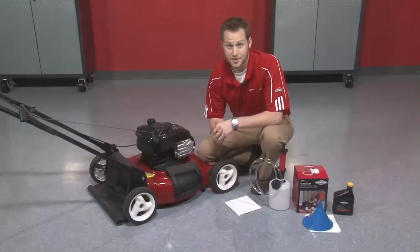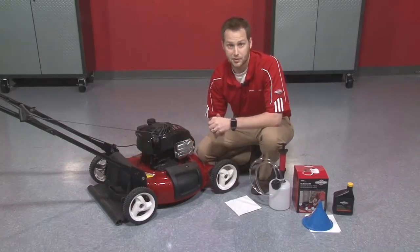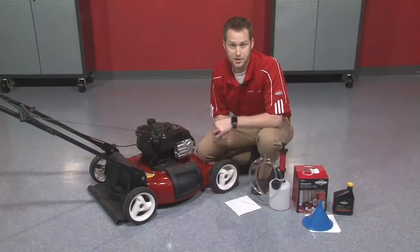Our oil change is another very important step for the annual tune-up. Clean oil is going to ensure that all your engine components are protected and running optimally. So we're going to take out last year's old engine oil and replace it with some fresh clean oil.